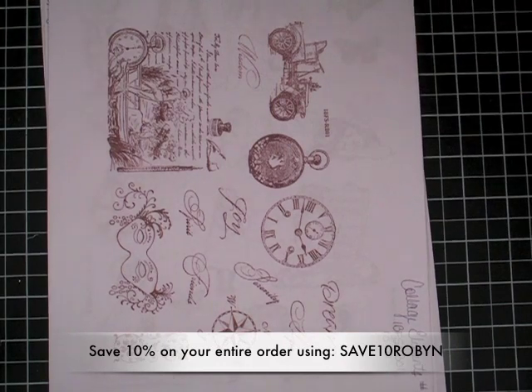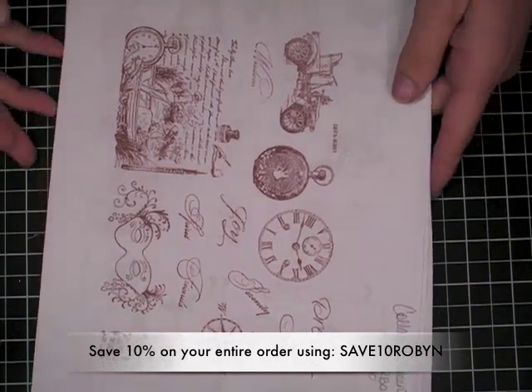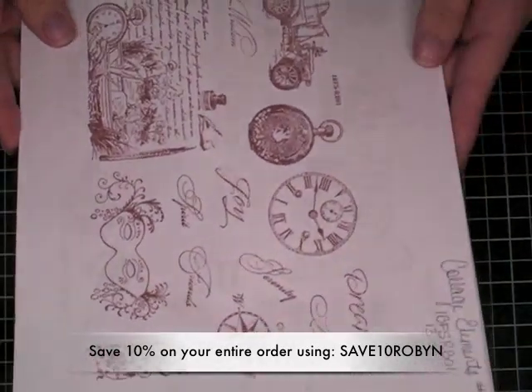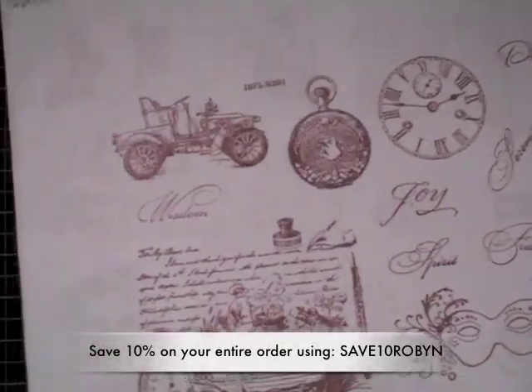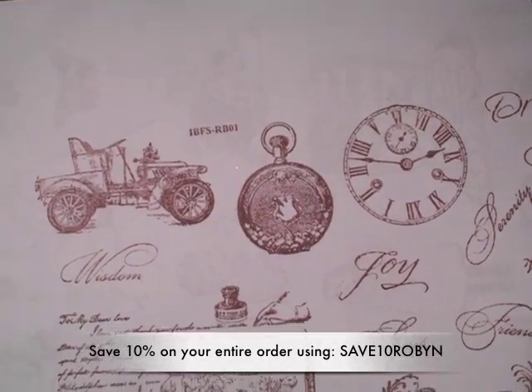Hi everyone, it's Robin. I got my iBreak4Stamps Design Team package several weeks back. I've been creating and playing with it, but I've not yet shared them with you. I always like to do that, so I wanted to just take this time to let you know what I got and kind of explain a little bit about what the different sheets are. This one's called Collage Element No. 1.